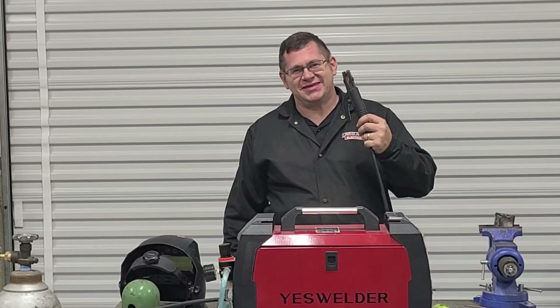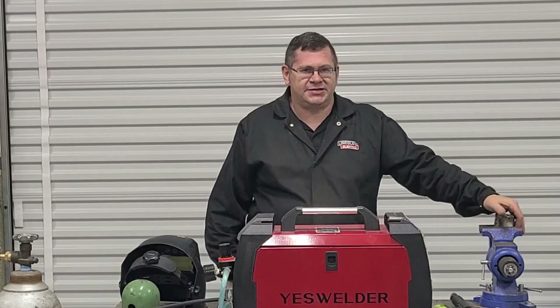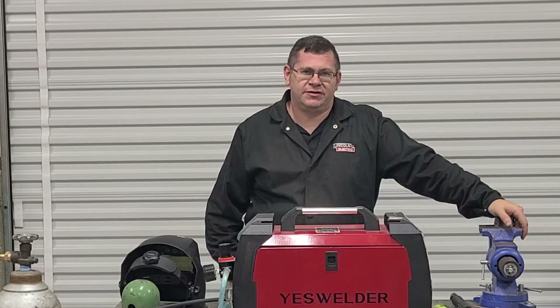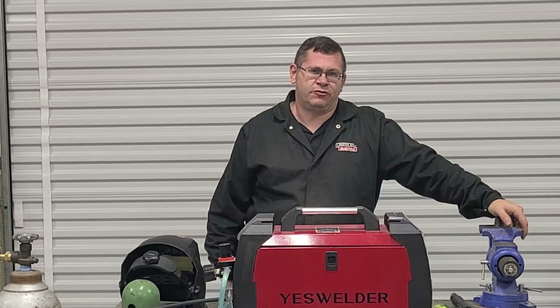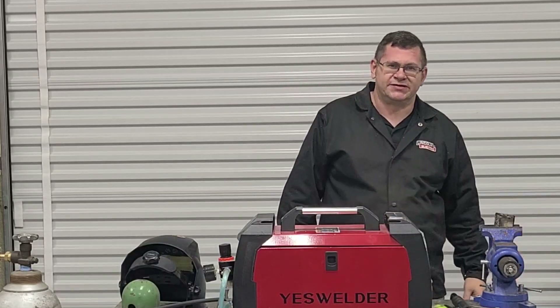So that covers the stick function of the MP200, and that's actually going to be our final episode covering this welder. If you have any questions, feel free to leave them below. Don't forget to like, subscribe, and hit the notification bell. Thanks for watching!